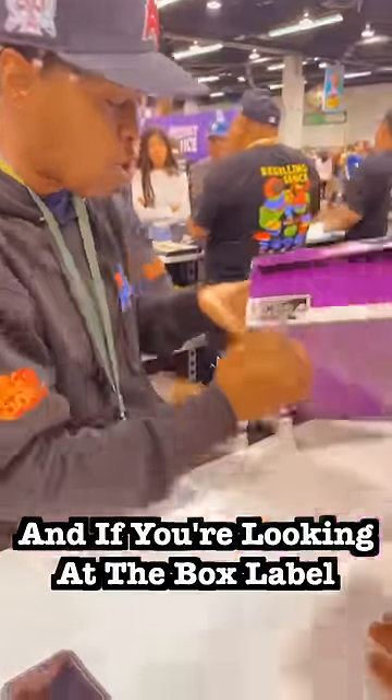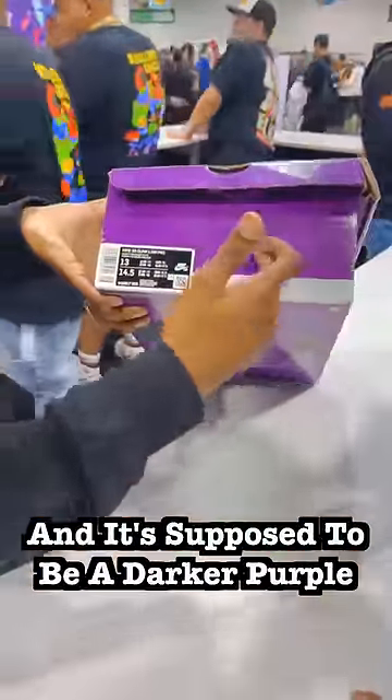When you're looking at the box label, there's no RFID. And then there's the wrong color purple — it's supposed to be dark.